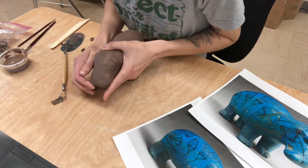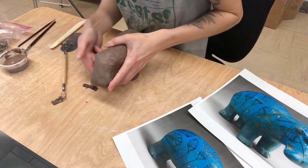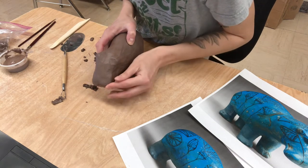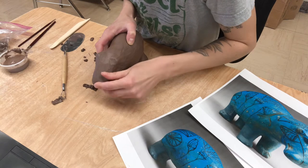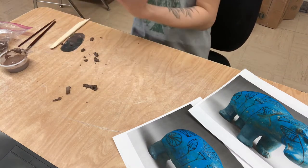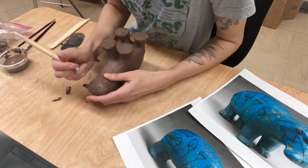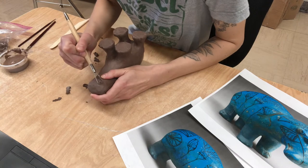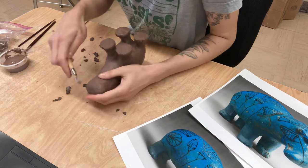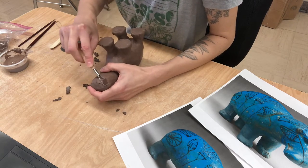I'm going to go in now and start to kind of pinch this together and smooth it outward. Just really manipulate the clay by smoothing and by adding and scooping some off. I'm still going to go underneath - I'm going to flip them over. And because I'm pushing the nose back, I decided to take the eyes off and I'm just going to add them on again today.